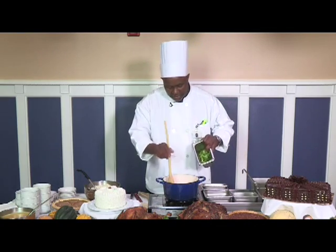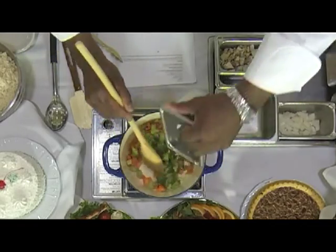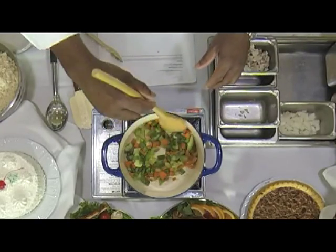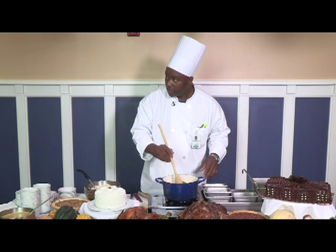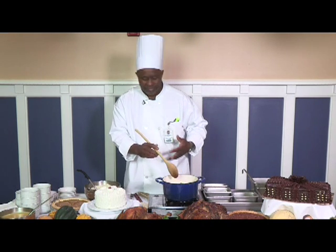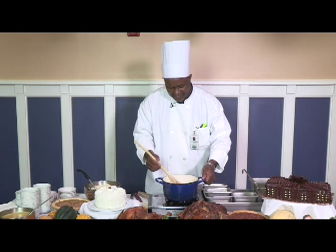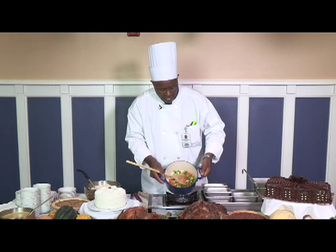I'm going to add my bell pepper to it. I hope people can see it out there in TV land. Can you smell that? I wish I could bring it around and just show you.